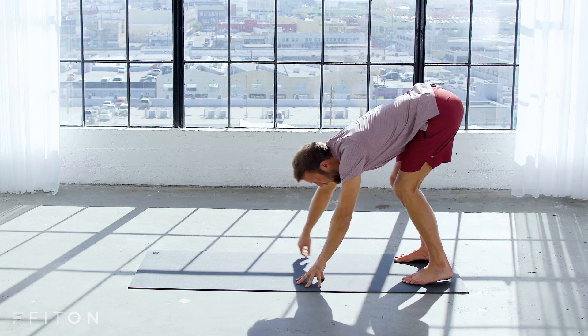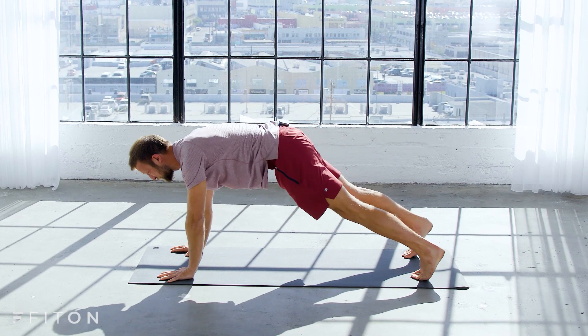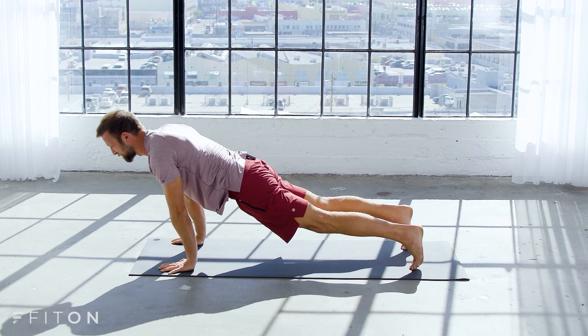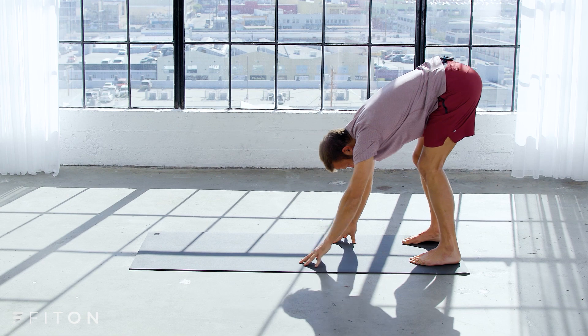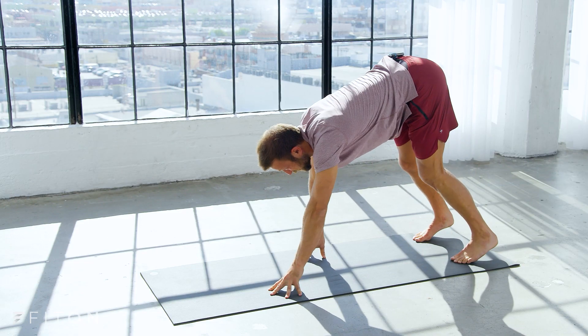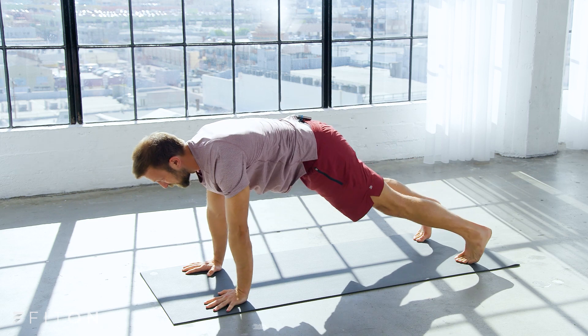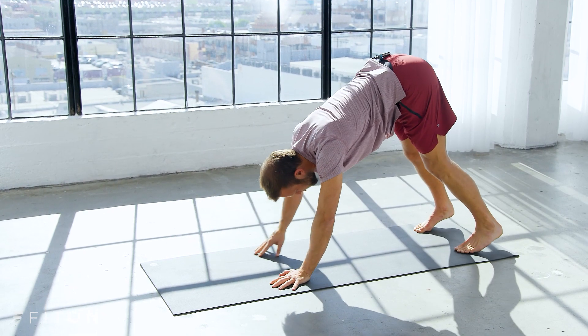Let's start with some planking now. Walk your hands out, shift forward into plank position, reach your chest forward, and then walk all the way back into your forward fold. Do it again, walk all the way back out into plank position, chest forward, and walk all the way back into your forward fold.